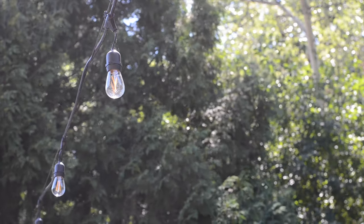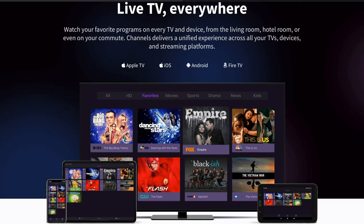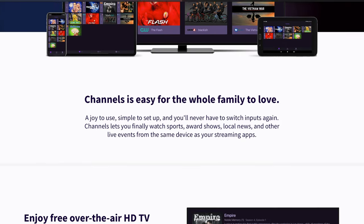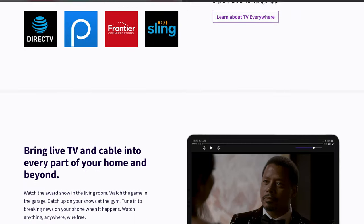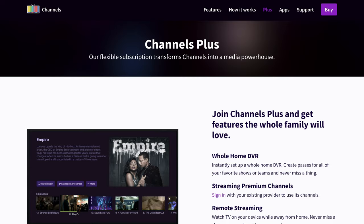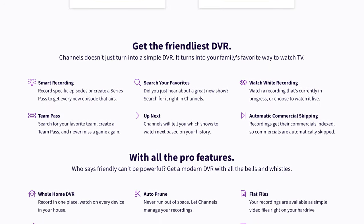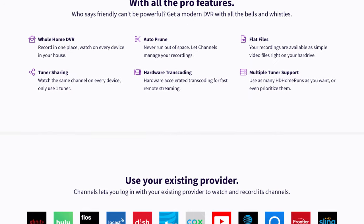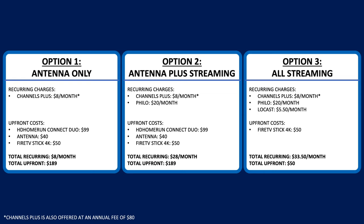Links for the devices and services shown in this video as well as some alternatives will be in the description below. Starting off, I'll warn you that while this does cost significantly less than cable, satellite, and fully featured live streaming TV services like YouTube TV, it's not free and it will require you to pay for at least one subscription and possibly hardware depending on your wants and situation. I'll go over a few possible scenarios and options here to give you an idea of the cost involved, but there are a ton of different ways to approach this depending on the stations you want.